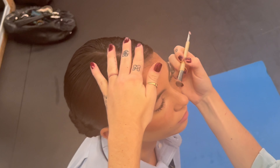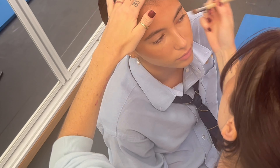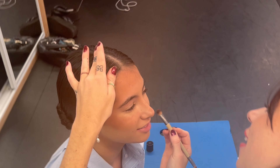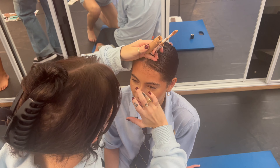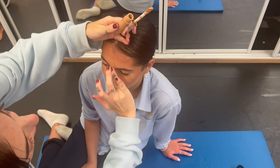I take a small eyeshadow brush and use the same bronzer. Dip it in, and you're going to go along the two lines of your nose, then over the top, and then right below. Take your concealer — just the tiniest bit on your finger — and you're going to go right on the bridge of your nose.